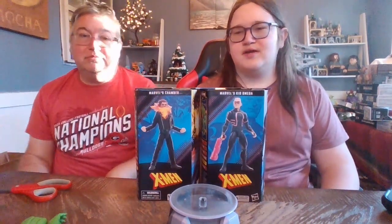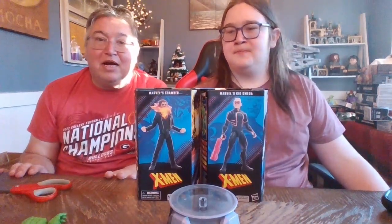Hi guys, it's me Boog and Dan, and today we're going to be continuing our Marvel Legends X-Men Chod Build-A-Figure series. This is our final video as far as the Revenant figures go, and we'll have all pieces. We'll shoot one more video with Chod by himself. Today we have Marvel's Kid Omega and Marvel's Chamber.